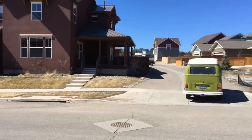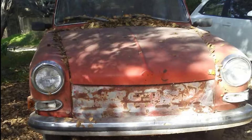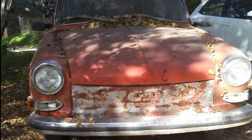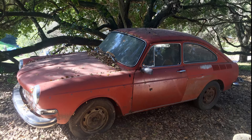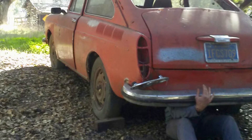I completed a super engine conversion on this 76 bus and had to deliver it from Colorado to California. While visiting family in Monterey, I found this 71 Fastback on Craigslist for 200 bucks. I was already needing to buy a car to drive back to Durango, but I really wanted this Fastback too.